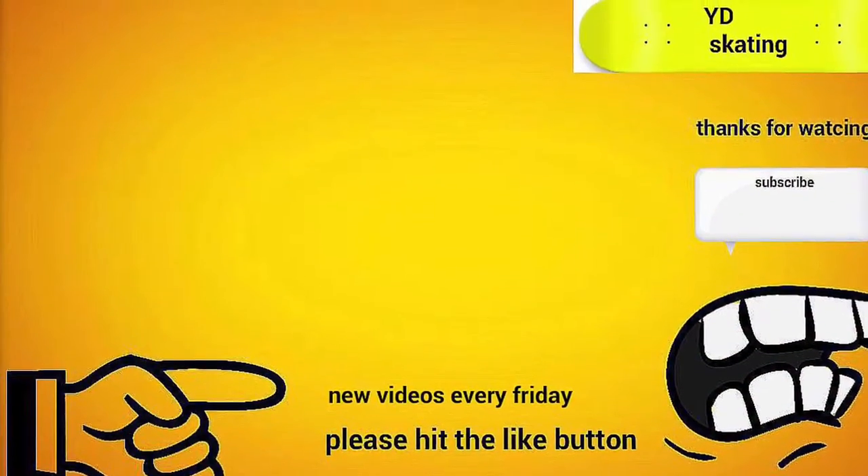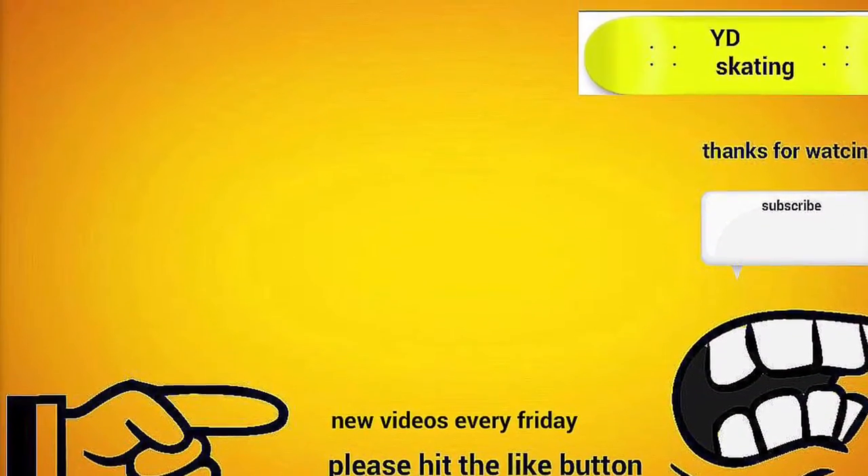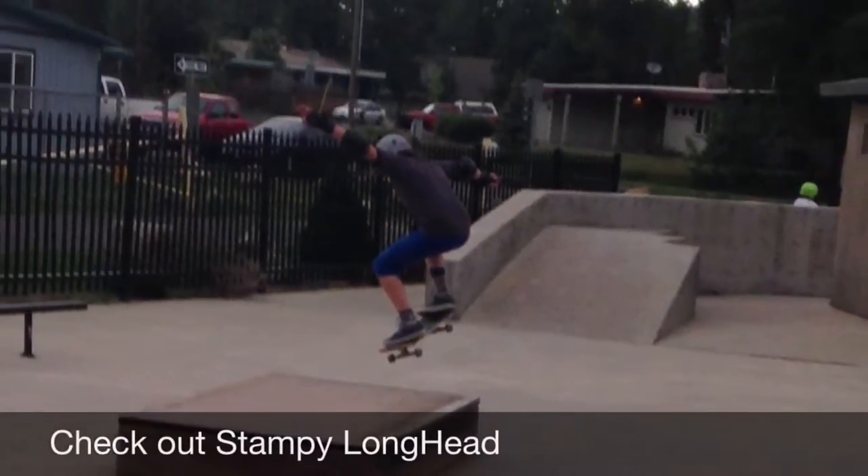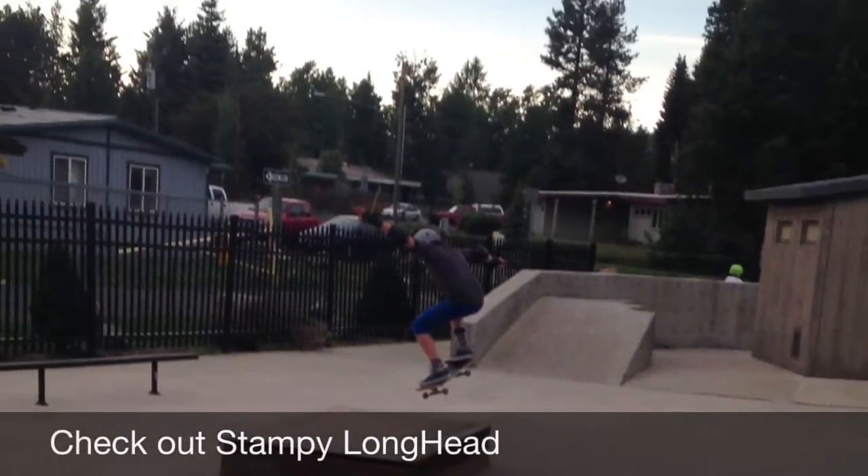Hey everybody, this is Whitey Skateboarding, and I hope you enjoyed this video. Those are pictures of me when I went on a trip. I did some skateboarding there. Go check out Zack Walker, and Funko Laser Protections, and Crazy Cuber, and Orange Protections. So yeah, do all of that stuff. Thank you.